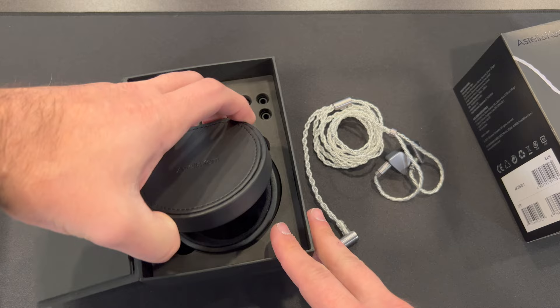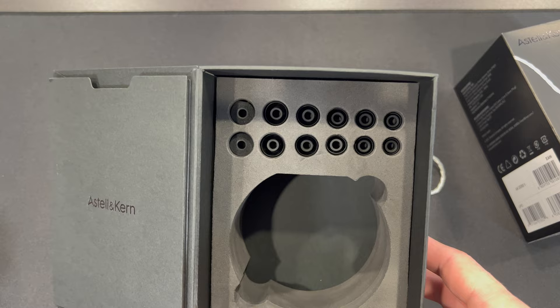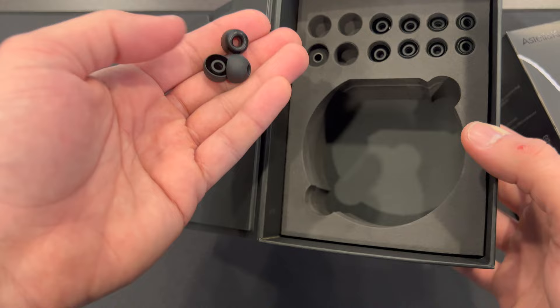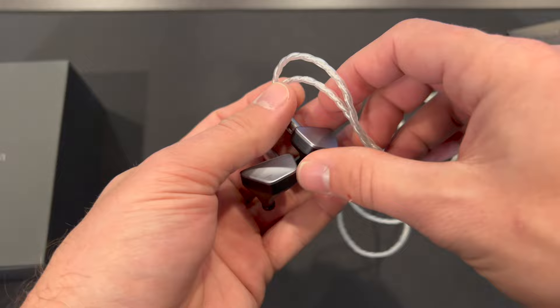Opening it up, you get a case — a leather-wrapped case that closes on its own, which is cool, with a plush interior. Very nice, convenient design from Astell & Kern. My one complaint about the packaging is that it's really hard to get the ear tips out — a minor thing, but I ended up shaking and dumping them out to get about half of them free. Overall, a great presentation and package all together.